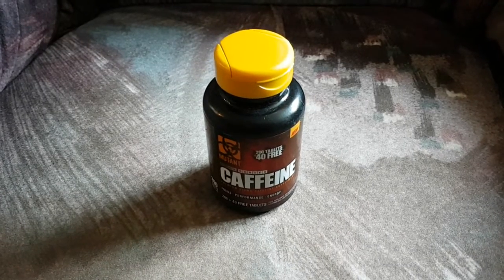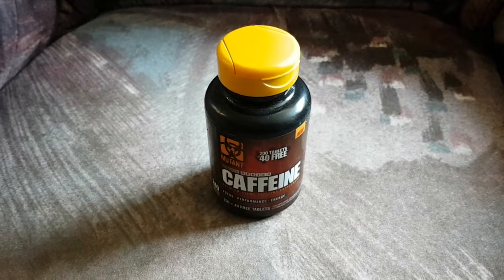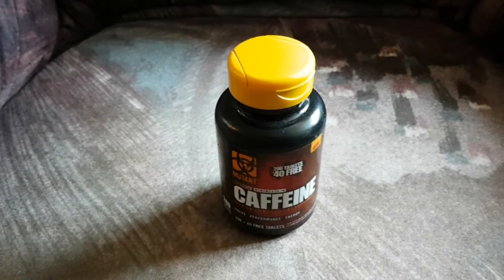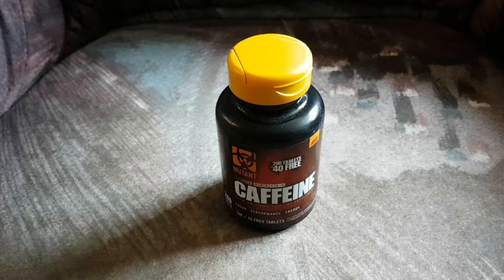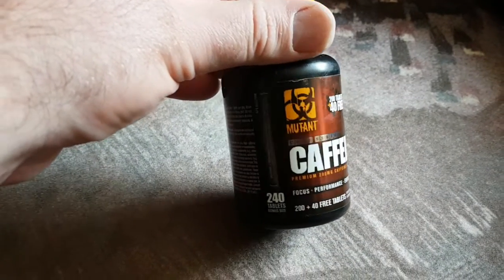Today we are going to talk about Caffeine Tabs. They are convenient if you don't have the time to make a good cup of coffee. One tab is equal to one normal cup of coffee, and they give good energy and performance.